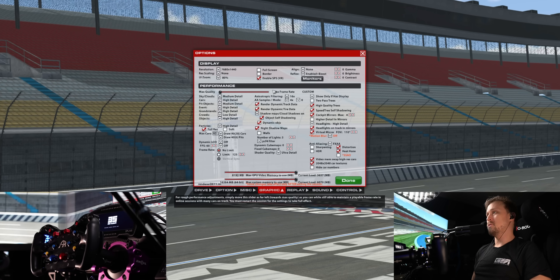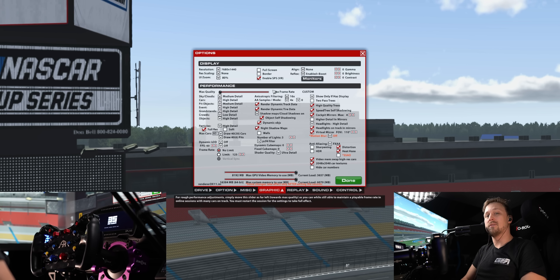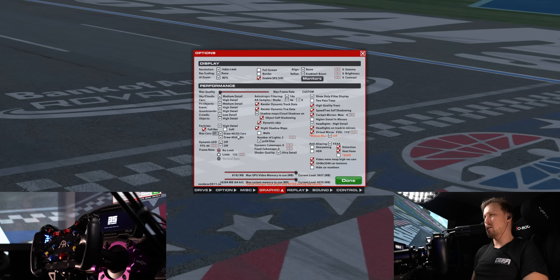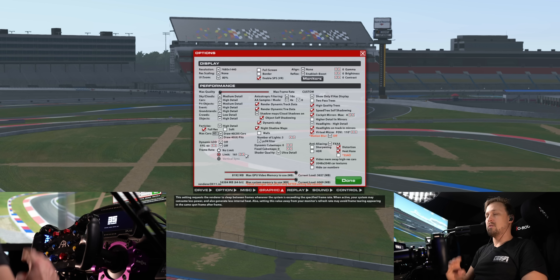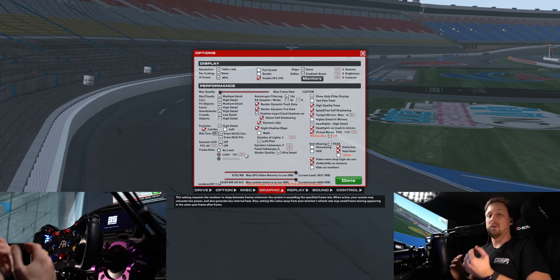For graphic settings, keep in mind I'm using a relatively beefy PC with a 13900K and a 4090, but even that can't really run iRacing at the highest settings. It will still drop into the high 30 FPS at the start in some scenarios, so it's not ideal but good enough. The crowds especially can have a performance impact, so that's set to low. The rest is pretty much the max quality presets. I'm drawing 40 cars and pits. My frame rate is typically limited to 161 — you want to go 4 FPS below the refresh rate of your monitors. These are 165 Hz screens, so it's capped to 161.